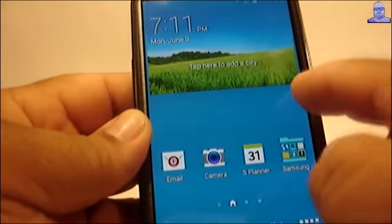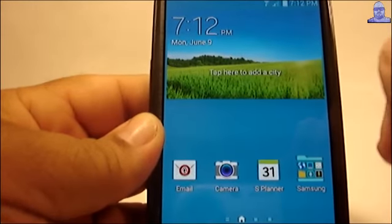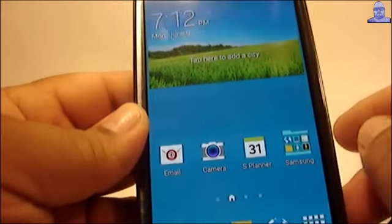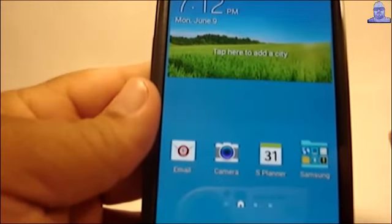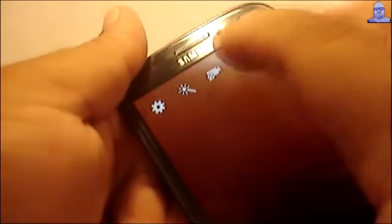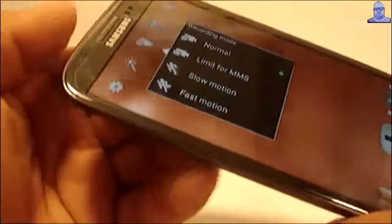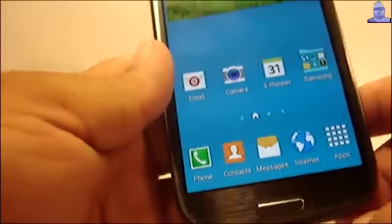If for some reason your Wi-Fi doesn't work, I'm pretty sure the developer is going to provide a Wi-Fi fix. Let's check out the camera — camera's working. As you can see, rotation is also working. You get slow motion and fast motion from the Note 2 camera, and that should be it.